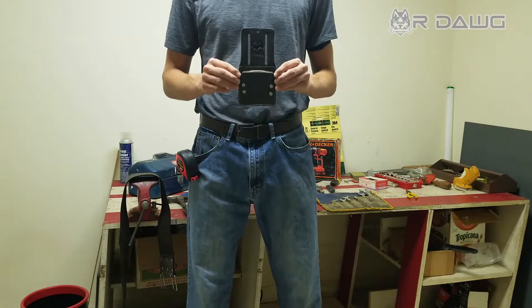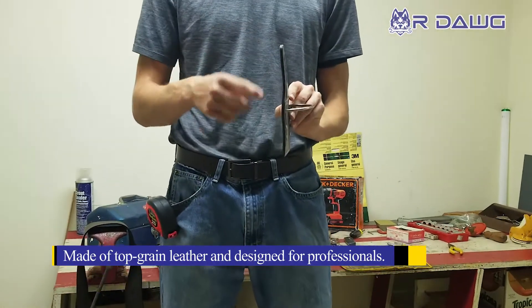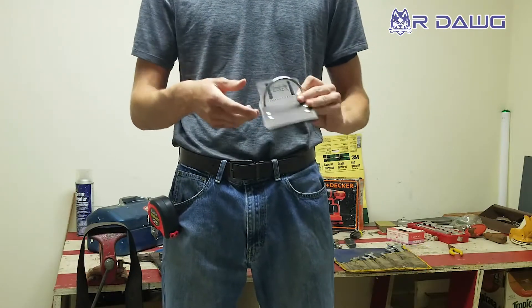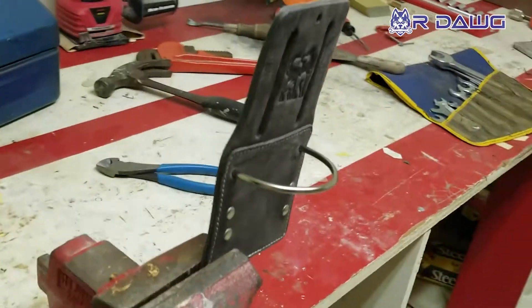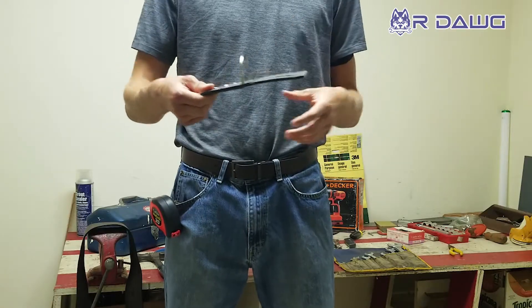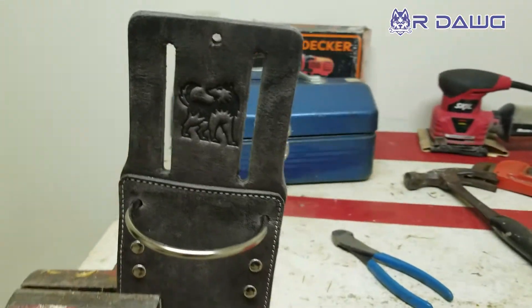Our dog's top grain hammer holder is made of top grain extra thick leather. It has two slabs both sewn and glued together to be almost a quarter inch thick. This thing is strong, it's durable, it's not going to bend. I can hold it on the side and it's not going to fold over. Keeping it on your side, it's going to give you lots of protection — extra thick.